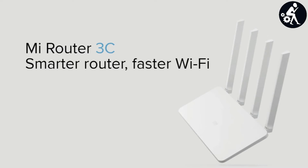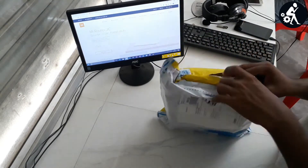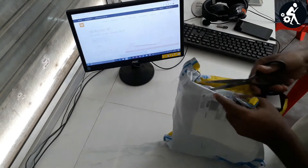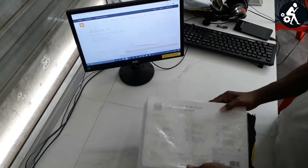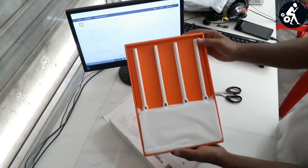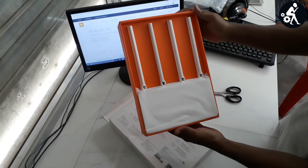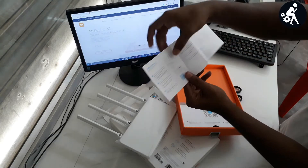Hi, in today's video I am going to review the Mi Router 3C, launched by Xiaomi. I have already opened the seal — I bought it from Flipkart. This is an amazing router with four high-gain antennas, smart app control, and secure Wi-Fi.